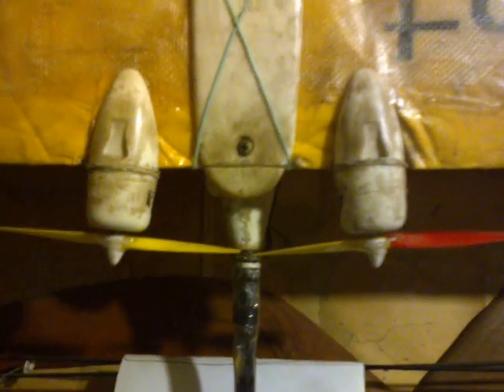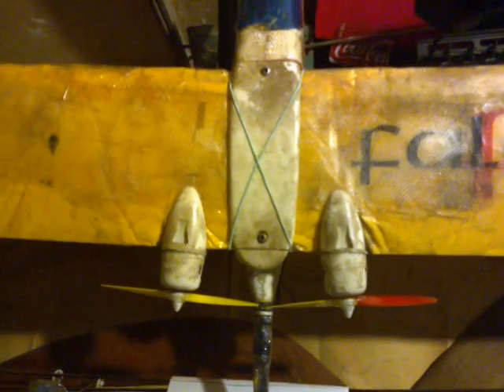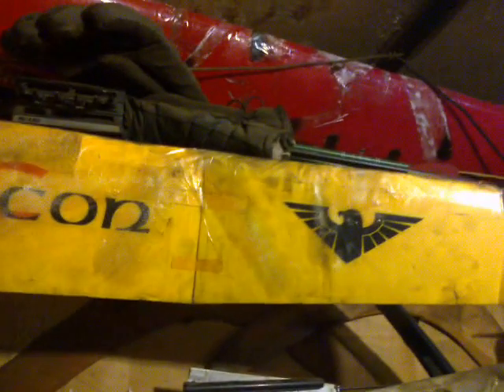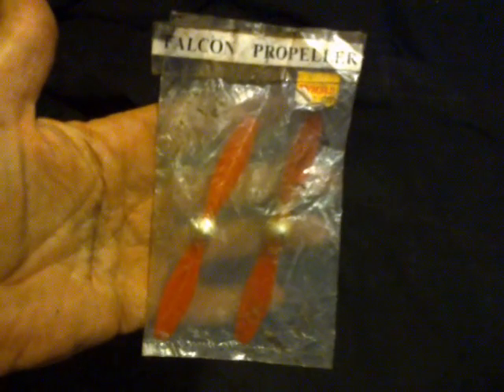So we discovered that when my son went on eBay and tried to source some, and then he went on Google searching CC Lee Falcon, what he got was three movies put up by me, starting with CC Lee Falcon major crash repairs. Now that's how we know that these are the last spare propellers in captivity, ready to go when these ones die from impact on rocks.